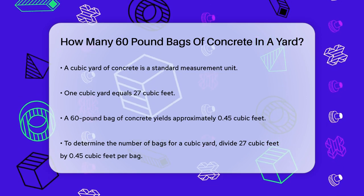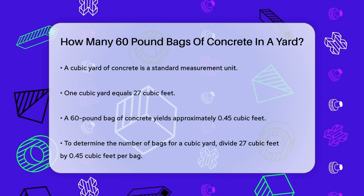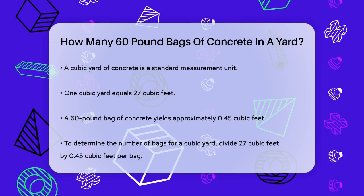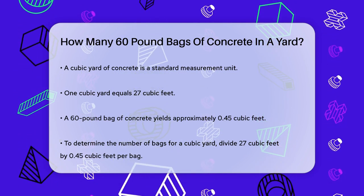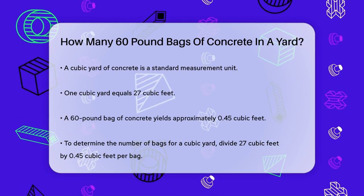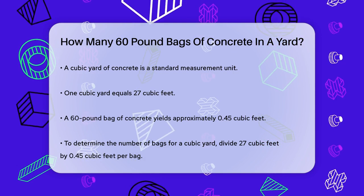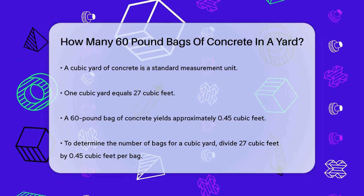First, it's important to understand that a cubic yard of concrete is a standard unit of measurement. To figure out how many bags you need, you have to know the volume of a cubic yard and how much volume each bag covers. A cubic yard of concrete contains 27 cubic feet. Each 60-pound bag yields approximately 0.45 cubic feet of concrete.